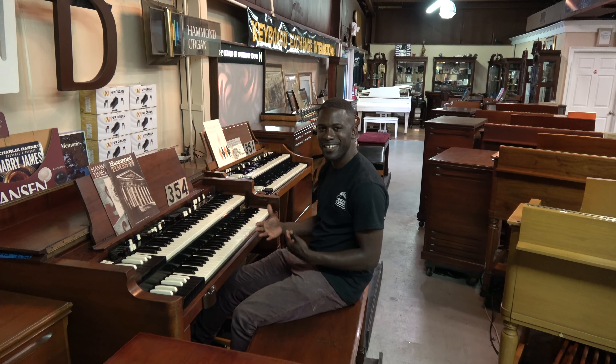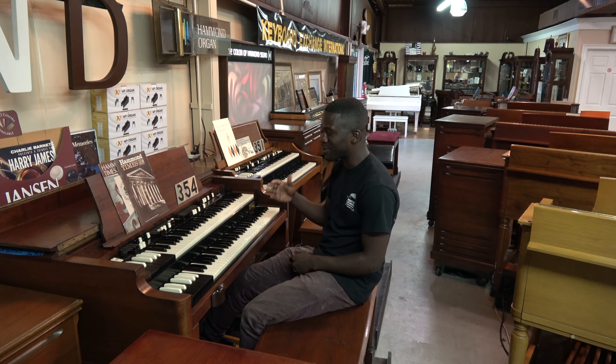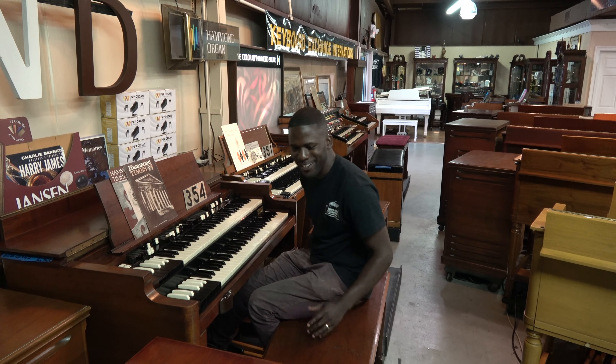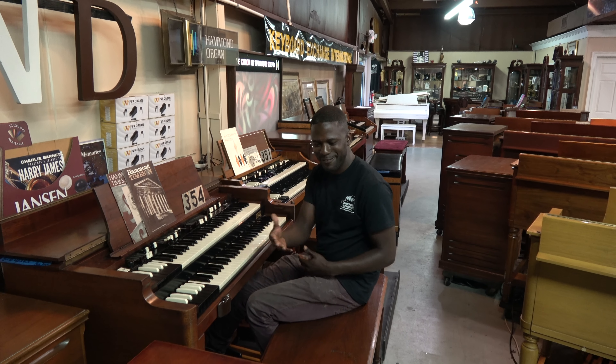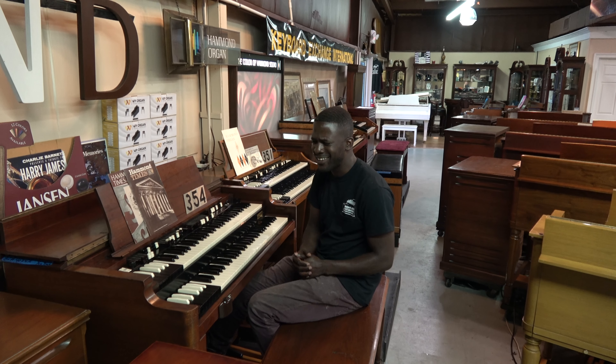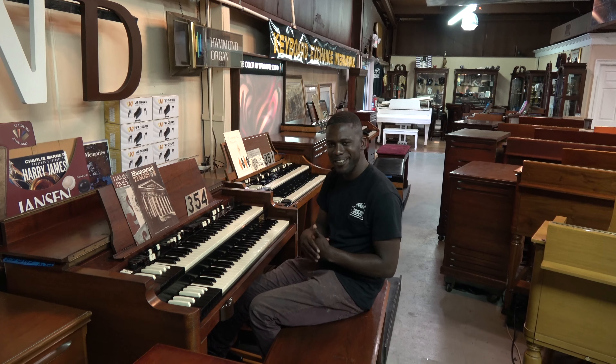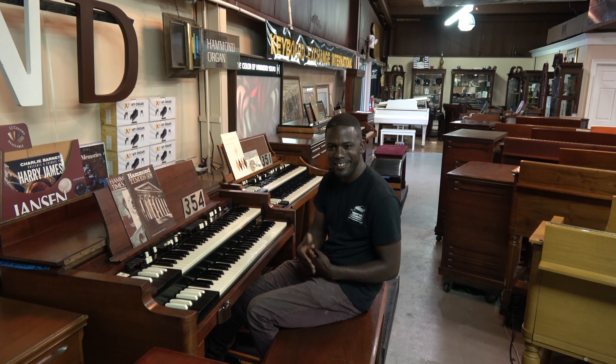I'm excited about this instrument that I've just demonstrated. This is number 354. I came in this morning hooking up this Leslie to this organ that recently came back in from a trade-in, and I was amazed — totally amazed at what the organ sounds like with this Leslie.